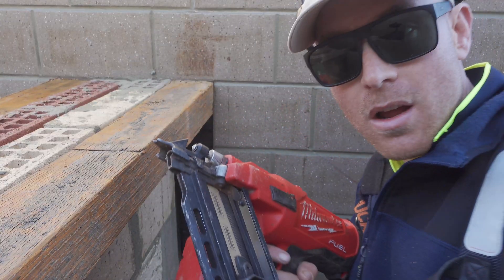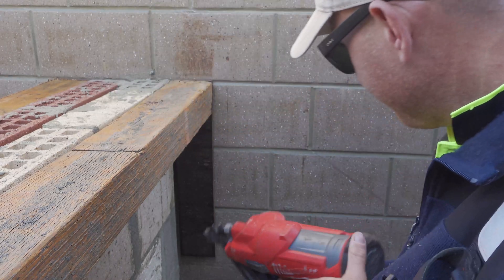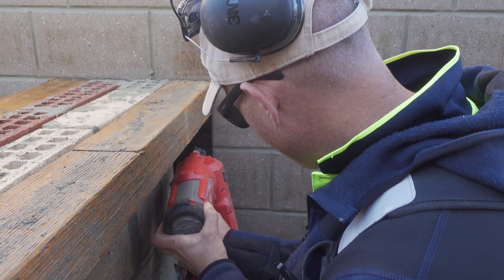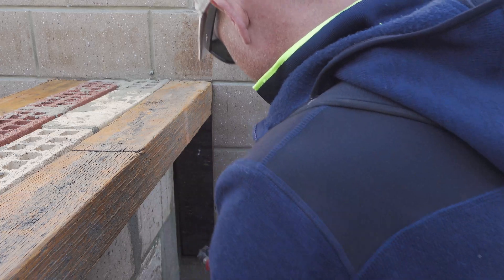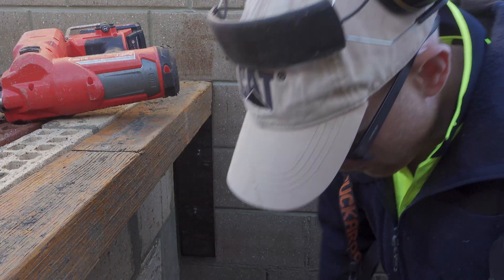My first fixings, I'm just going to nail gun them in — nailing into the mortar. And then we're going to put a few concrete nails.